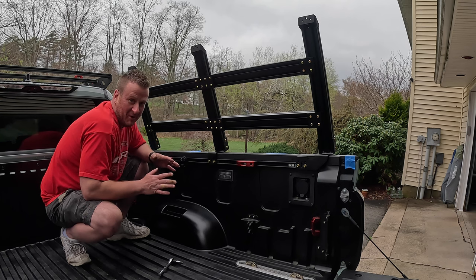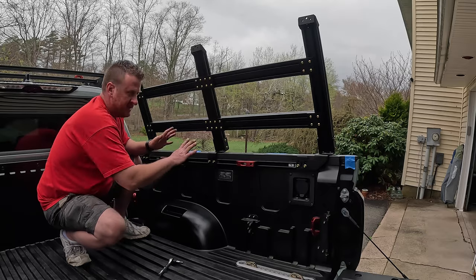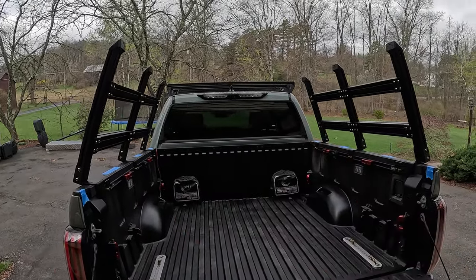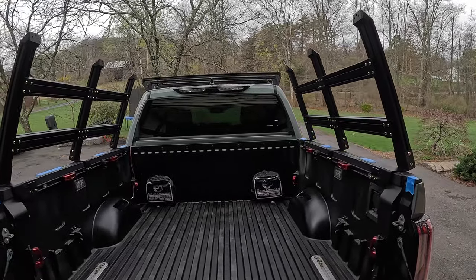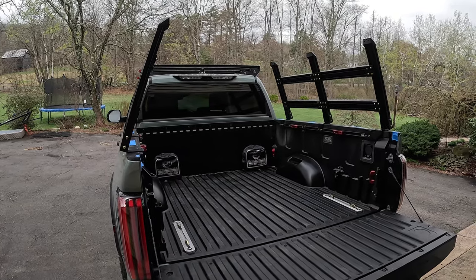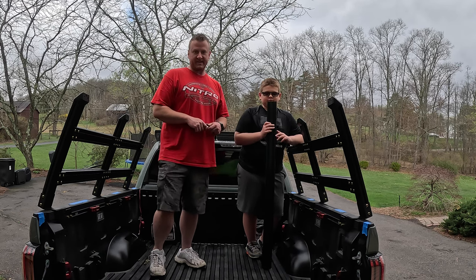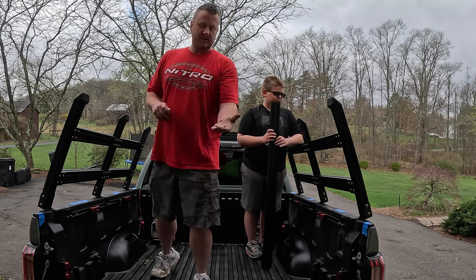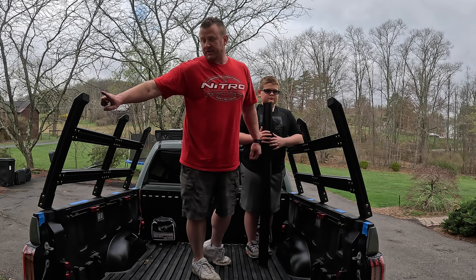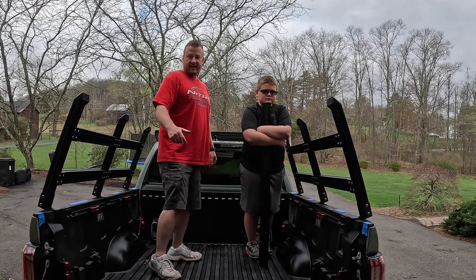Passenger side is on — getting more and more excited as we get closer to finishing. I did the driver side off camera the same way. Both sides are on. All we have to do now is attach the crossbars going from side to side. I recruited my son to help hold up one side while I start tightening the other. Use the longest of the three size bolts and don't forget your vibratite. We're securing through the top plates from one side of the rack to the other — three bars total.